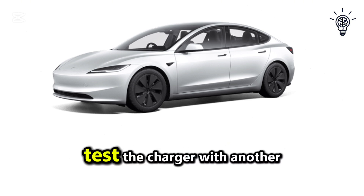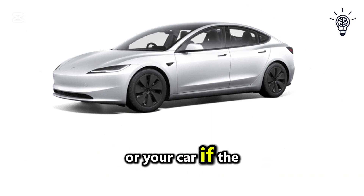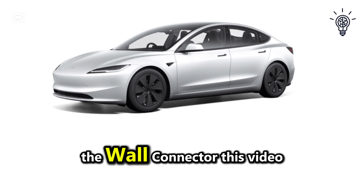If none of these steps work, test the charger with another Tesla vehicle to confirm if the issue is with the charger or your car. If the problem still isn't resolved, contact Tesla support or schedule a service visit to diagnose and repair the wall connector.